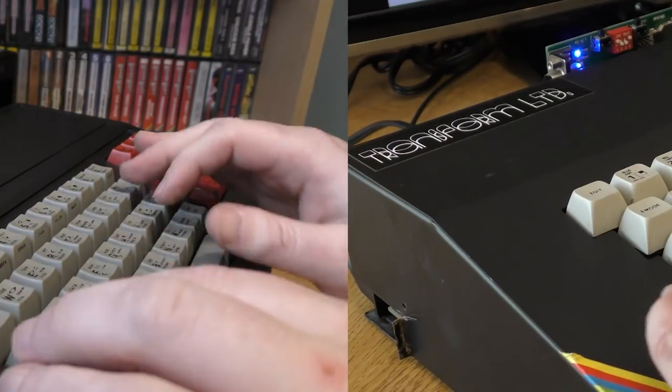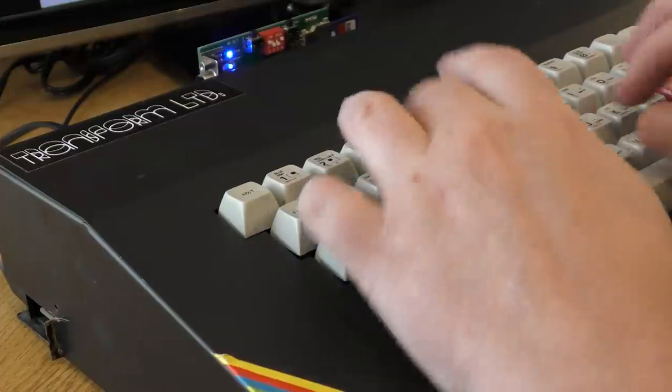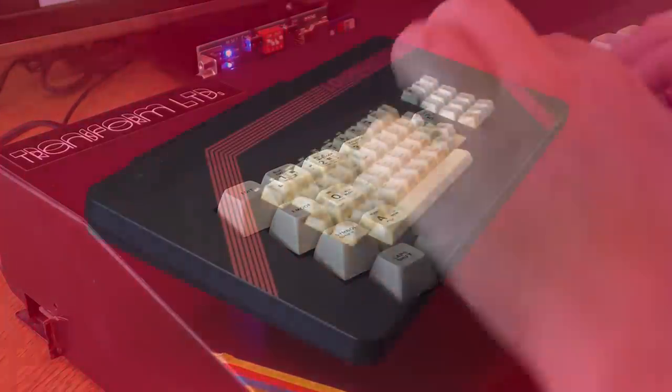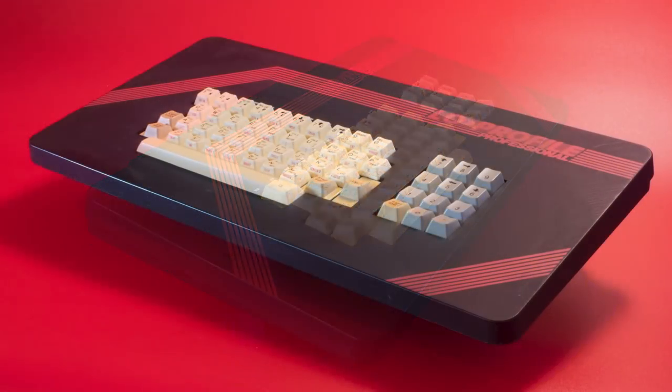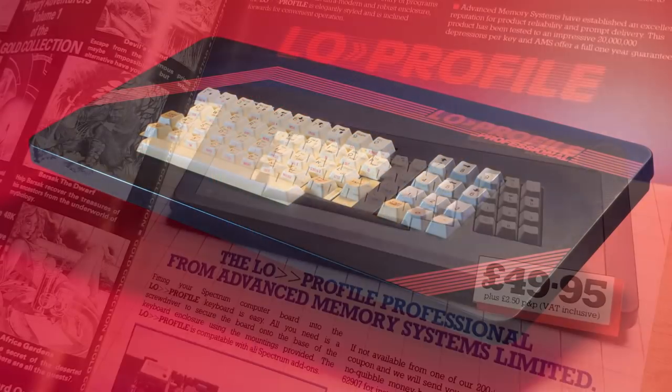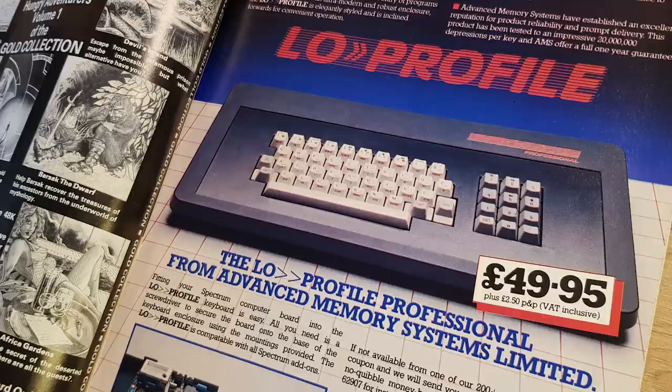I have covered many keyboards on the show, so I'll skip all that stuff and jump straight to this one, the low-profile. The keyboard started to appear in adverts from Advanced Memory Systems around mid-1984, selling for £49.95 — quite a lot of money considering the 48k machine was selling for £175 at that time.